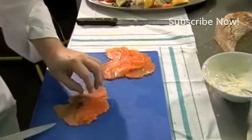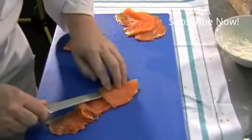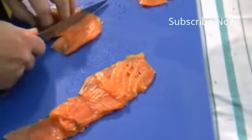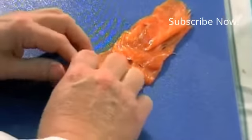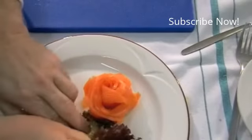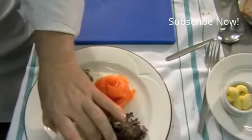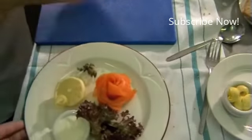We're now going to do a small presentation for à la carte service, where you can do your mise en place in advance — a rosette of smoked salmon, a bit of salad garnish, some onions and capers, your dressing, and your lemon. À la carte presentation can be done in advance, and your rosette can be stored for a hundred to a hundred and twenty covers.